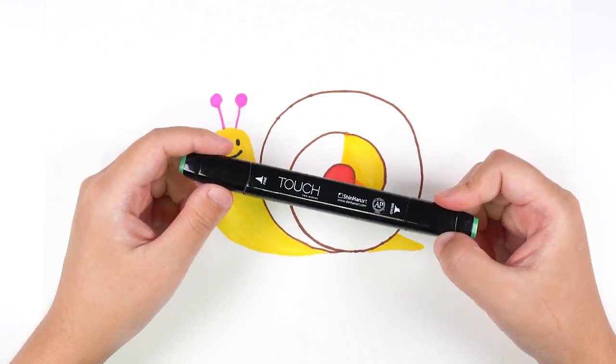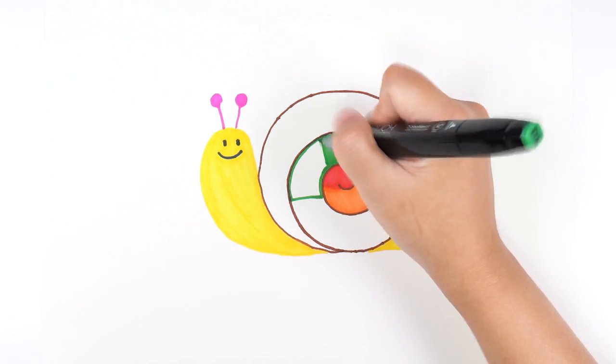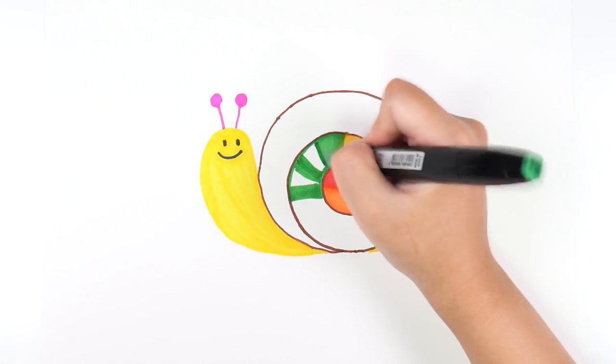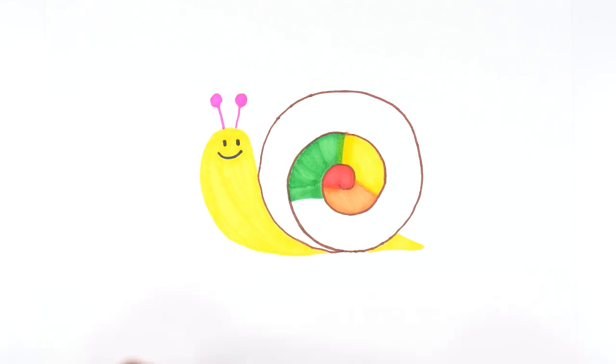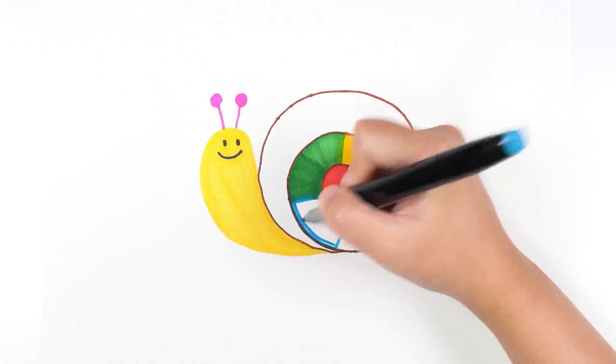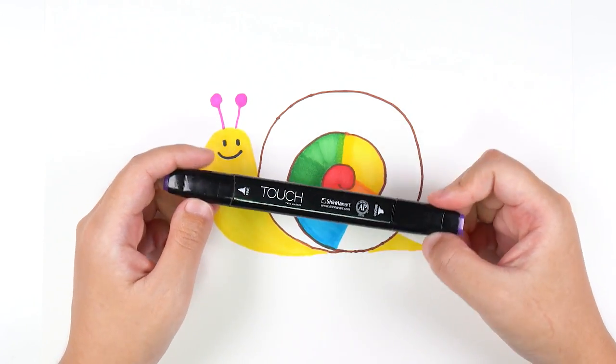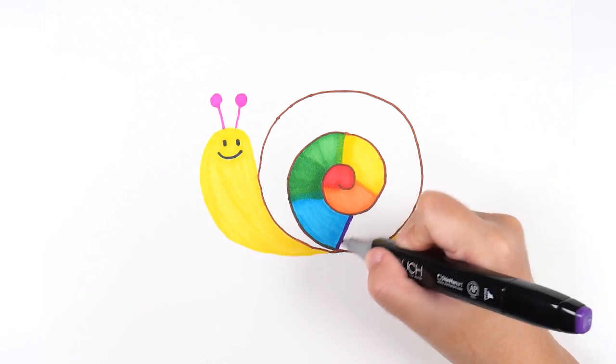It's green. It's blue. It's blue-purple.